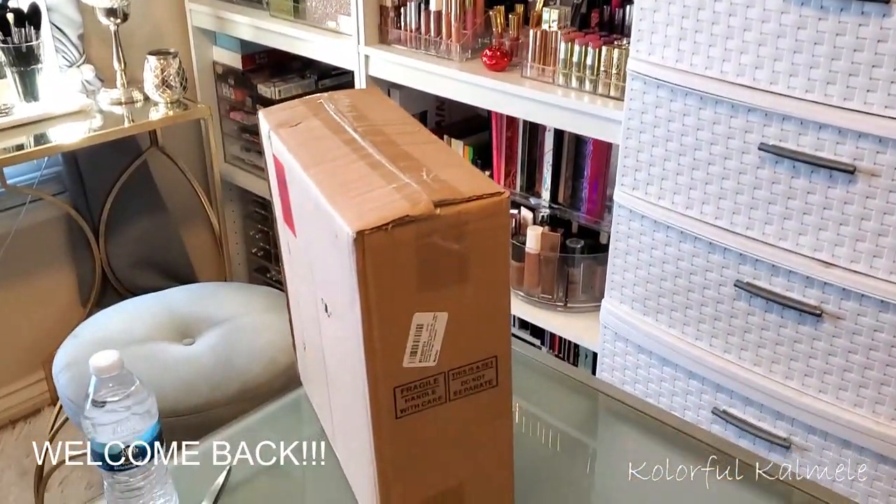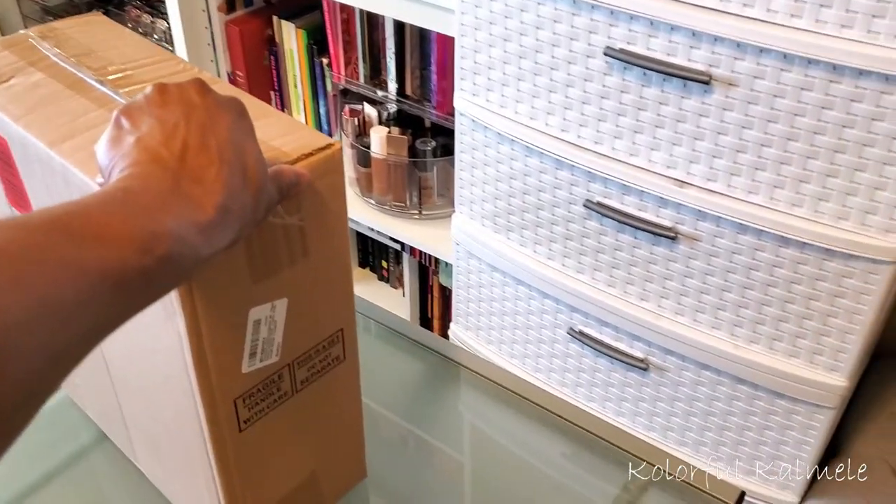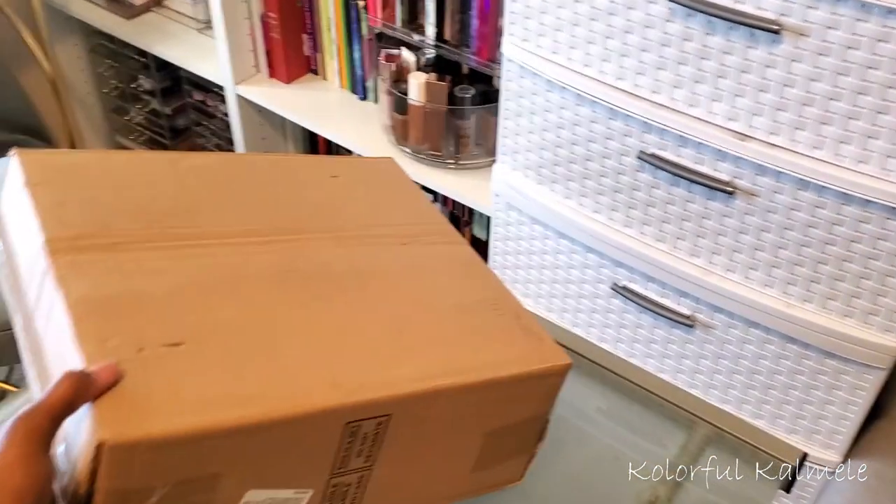Hi guys! Welcome back. Today I'm going to be doing a little bit of organizing here in my beauty space.